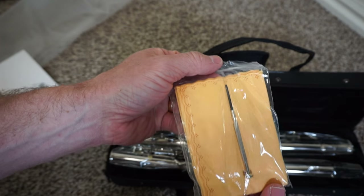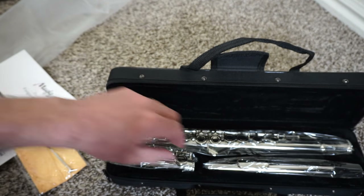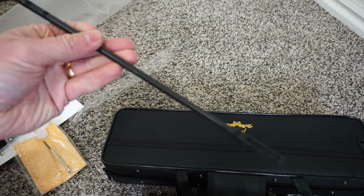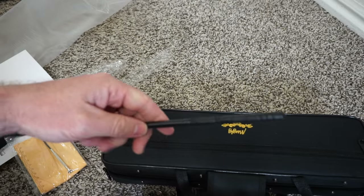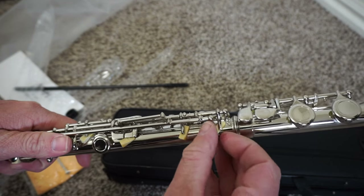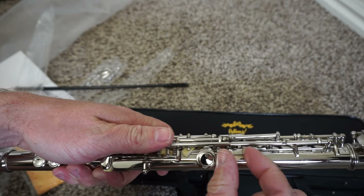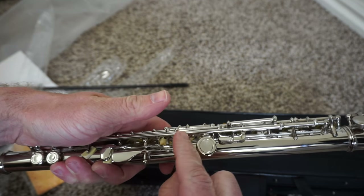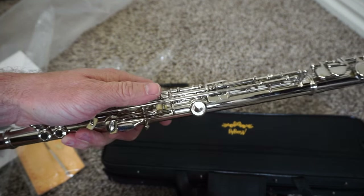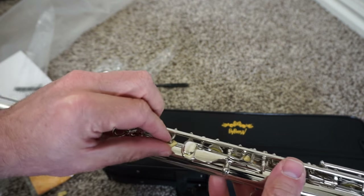It comes with a rag and a precision screwdriver, which I actually ended up needing to use, so it's good that it comes with that. It's also got a cleaning rod. Then you just put the flute together, and I'm really quite impressed with it — it's a really nice and gorgeous flute for how little it costs.